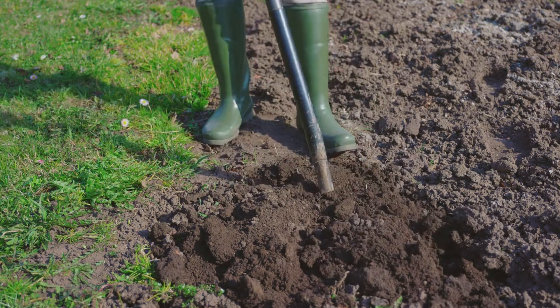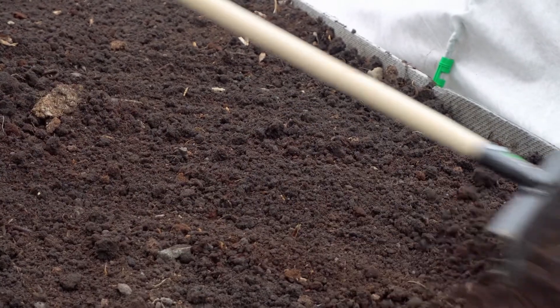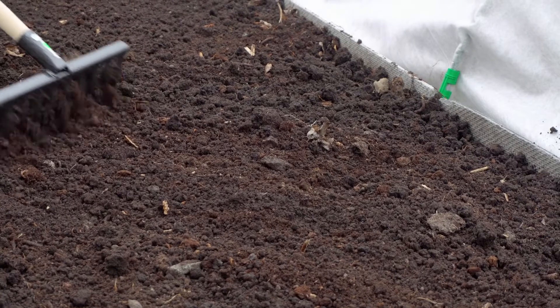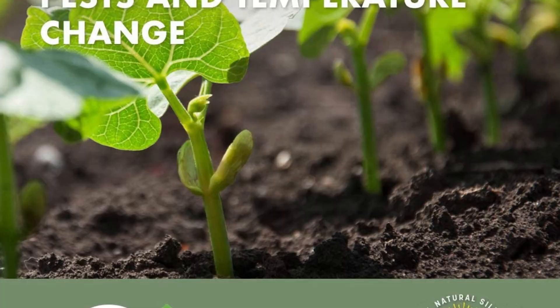It will work best not only in cannabis but also in plants such as shrubs, trees, indoor plants, flowers, and vegetables. If you plant your cannabis plants using this soil, you rest easy with safe and organic ingredients that foster their growth and durability.